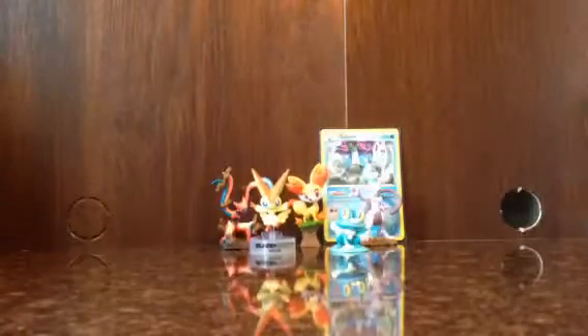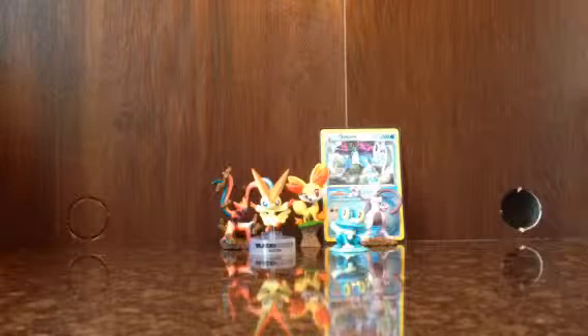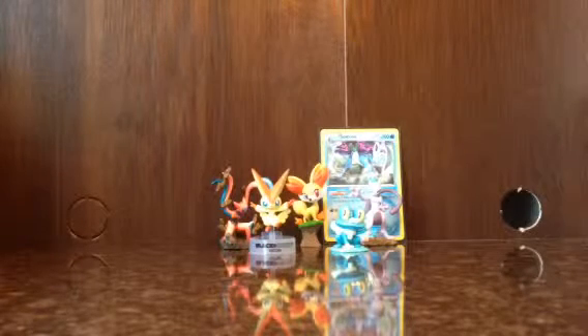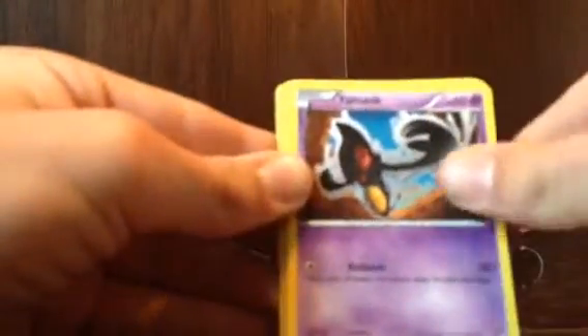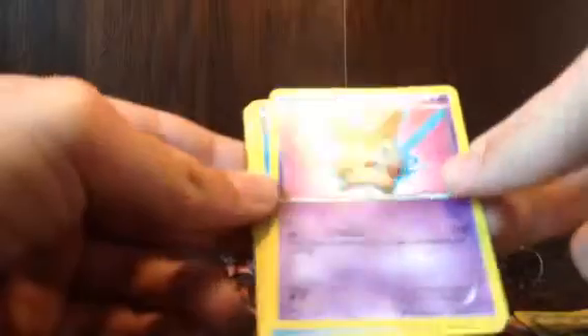I have a Virizion pack. Hoping to get a full art - nope, no full art in this one. I got Nianfu, Galvantula, Panpour, Pignite, Cryogonal - ooh, a Reverse Holo Virizion, that's kind of cool, let's put that aside. Ooh, and a Victini - that's a kind of cool card, let's put that aside too. Also got Vanillish, Garbodor, and Archeops. Three good cards.